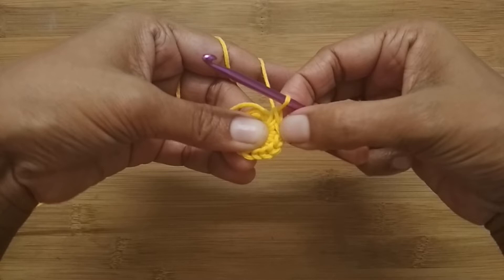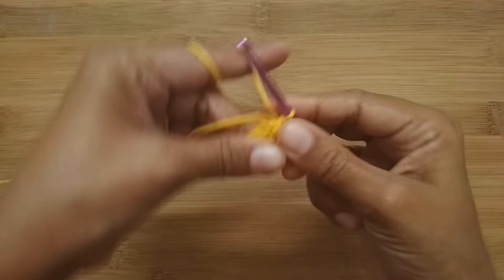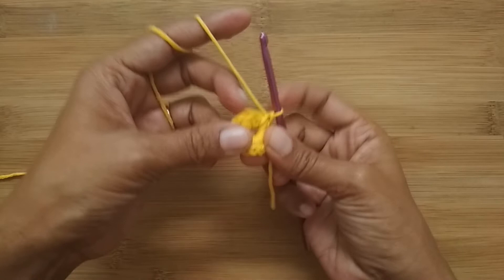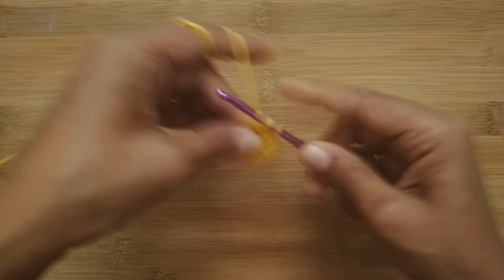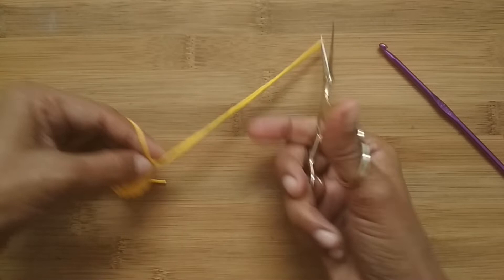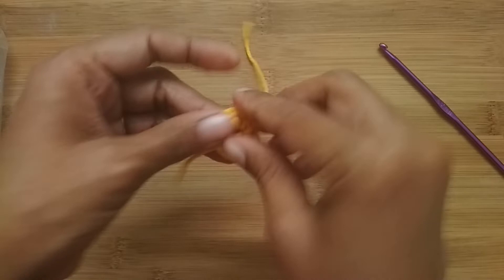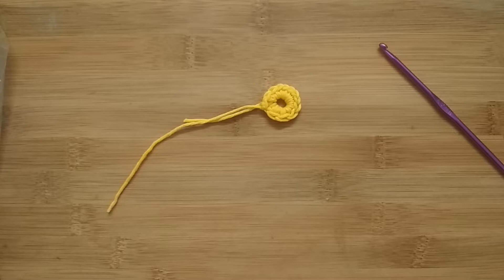Let me give this a count: 1, 2, 3, 4, 5, 6, 7, 8, 9, 10, 11, and a chain one — I need one more. There, I have my 12 single crochet. To finish Round 1, slip stitch into the very first single crochet — just ignore the chain one and go into the first single crochet. Slip stitch to close, then cut your yarn. Our center circle is ready.